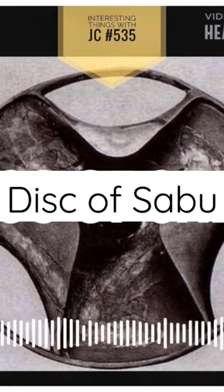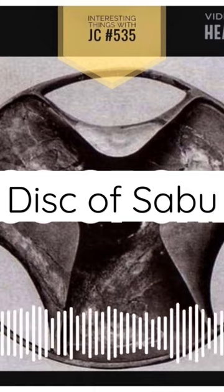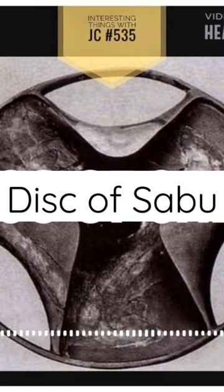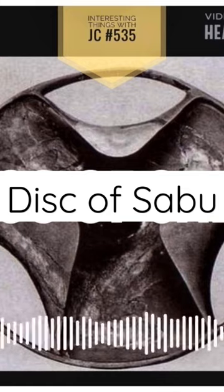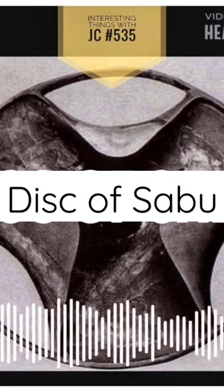Three holes of two different shapes separate these lobes from the rim. The disc is made of schist, a hard and brittle mineral that makes carving such fine details difficult. The cool surface of the schist under your fingers adds to the object's mystery.